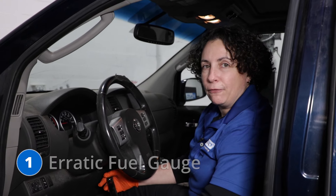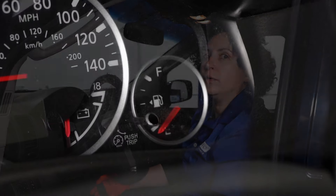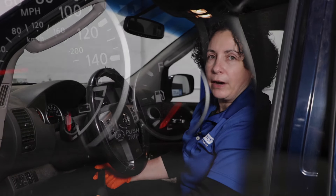Number one: erratic fuel gauge. The fuel gauge on this will sometimes read empty, half, or full, and you're like, hey, I just went to the gas station — I know it's full. You don't find a leak on the ground. It's an erratic gauge, and what it is is a sender, and that is part of the fuel pump module.